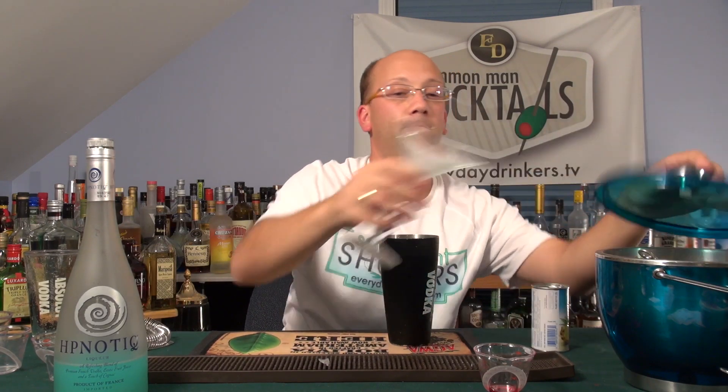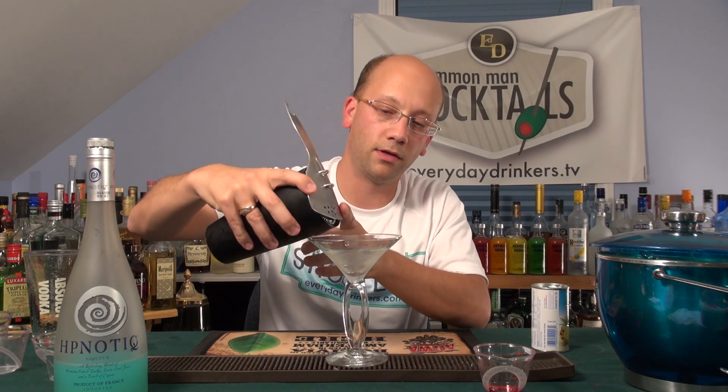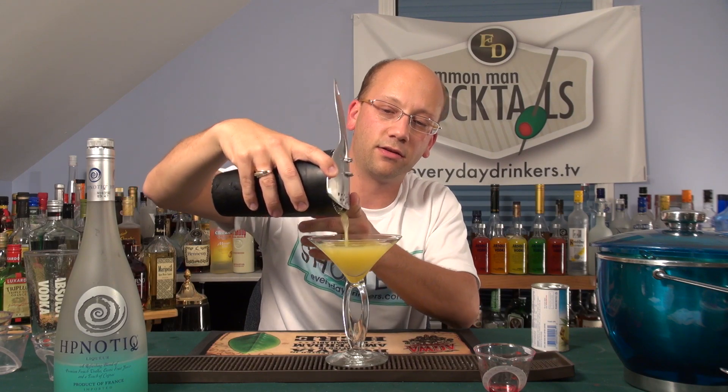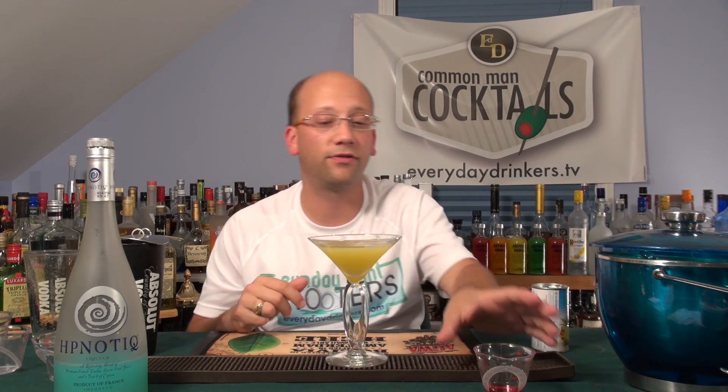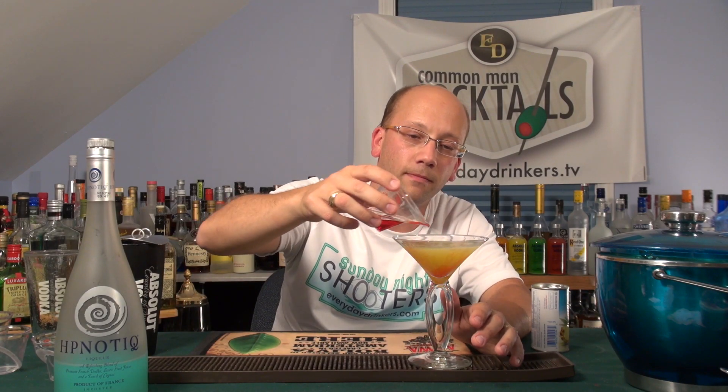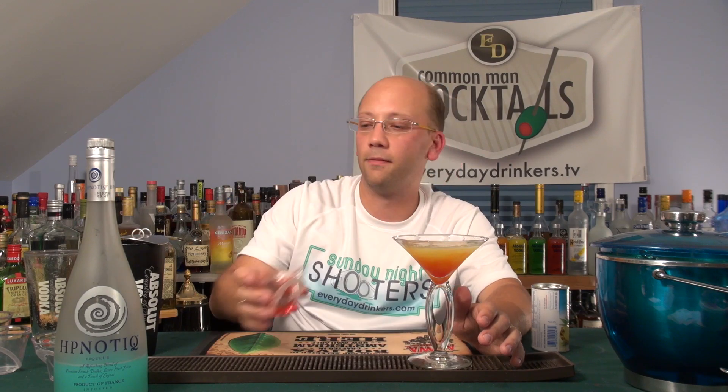Oh, that's nice. You can add more hypnotic to your desired effect. If you're looking for a little more bang for your buck, do a full ounce. Want more? Do two full ounces. Whatever makes you happy. And now you're going to drizzle some grenadine across the edges. Damn, that looks like a tequila sunrise — because there's orange juice and grenadine.